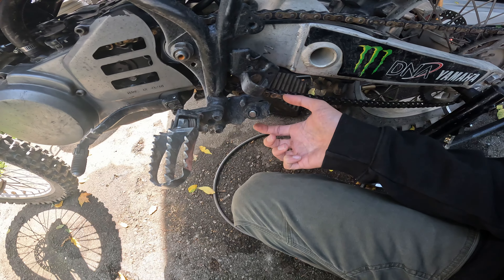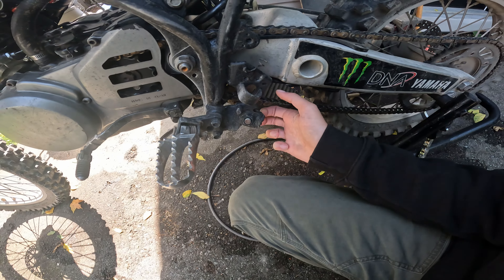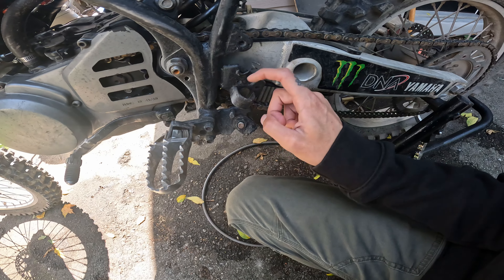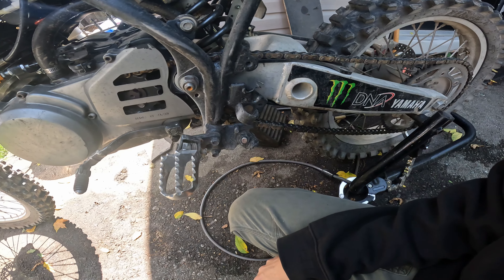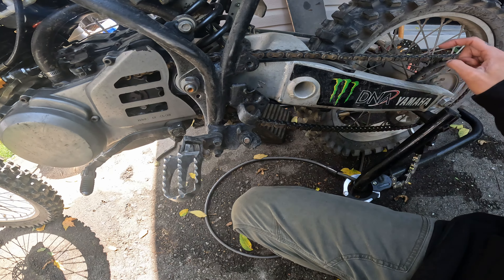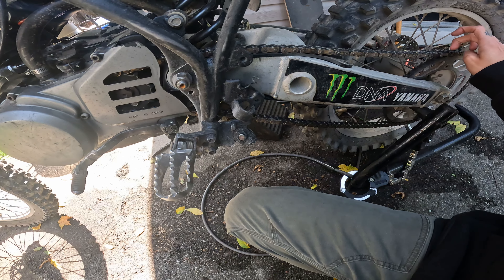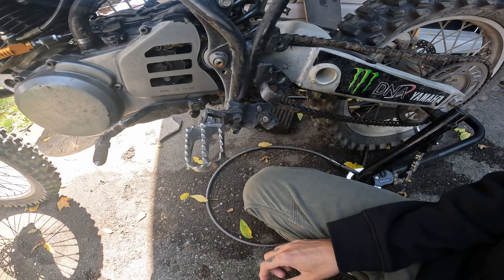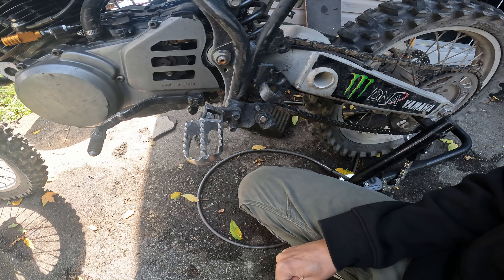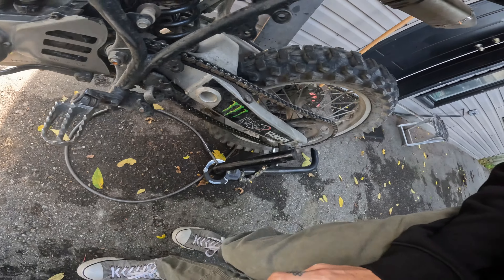On my last ride I sheared off my kickstand — check it out. I don't have a kickstand switch right now. I started riding really old bikes from the 60s and most of them didn't even have that safety mechanism, so I'm very conscious about whether my kickstand is down before I ride.